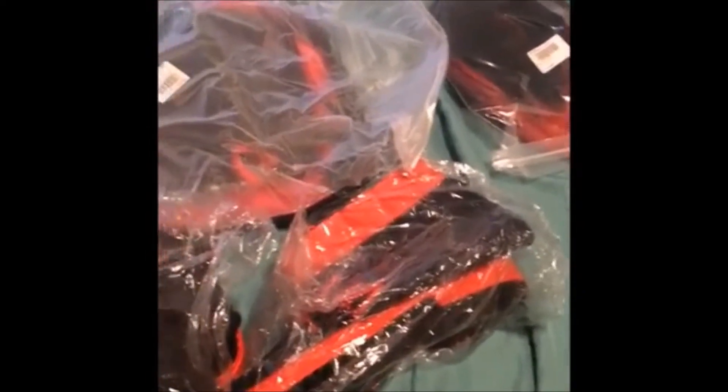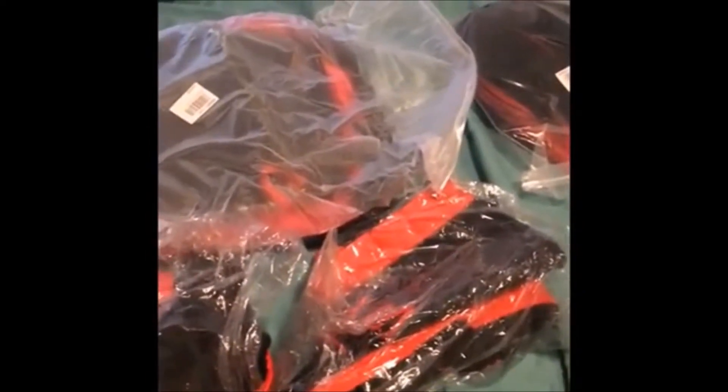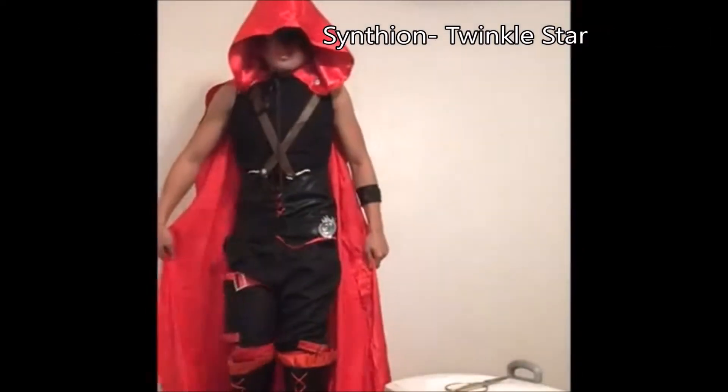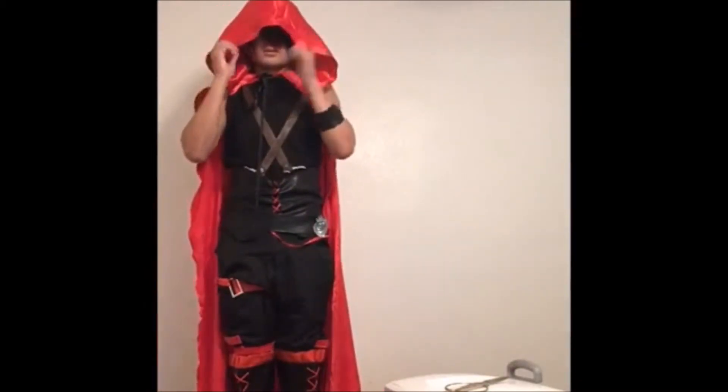Yeah, I'm gonna see — I'm gonna wear this on and get you guys back with me.